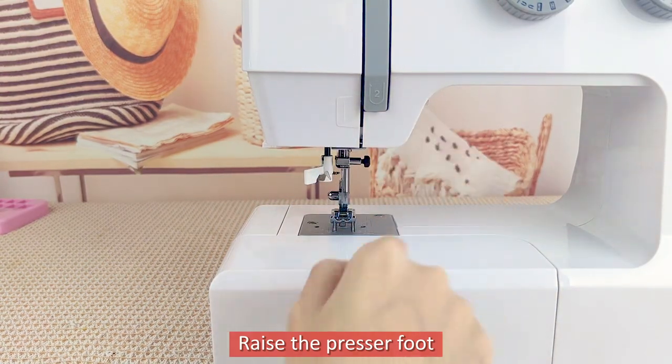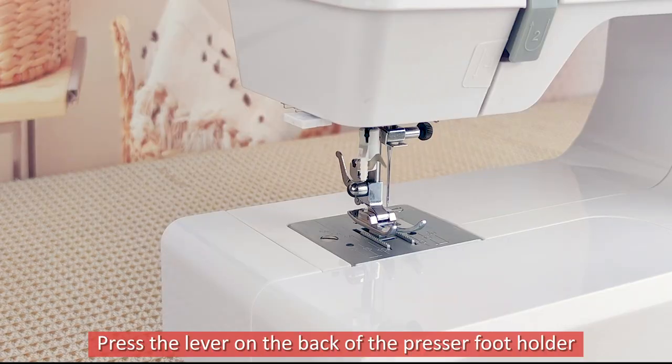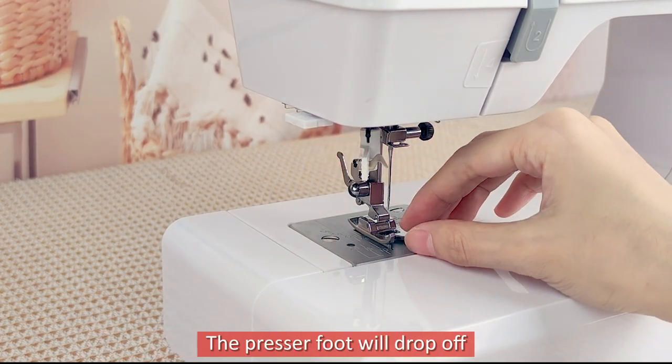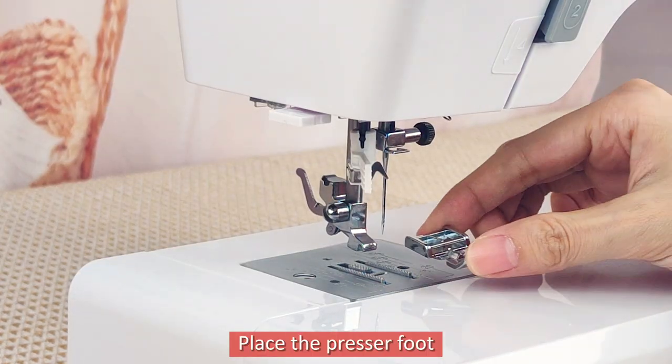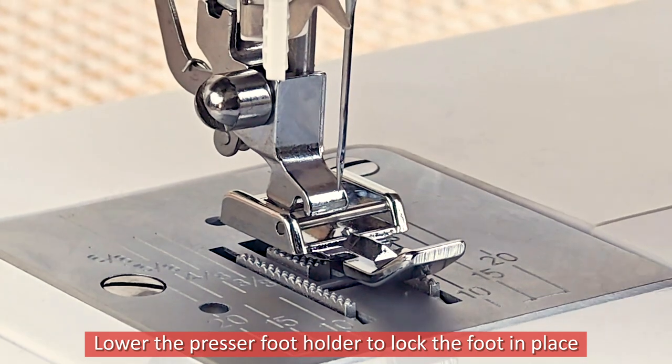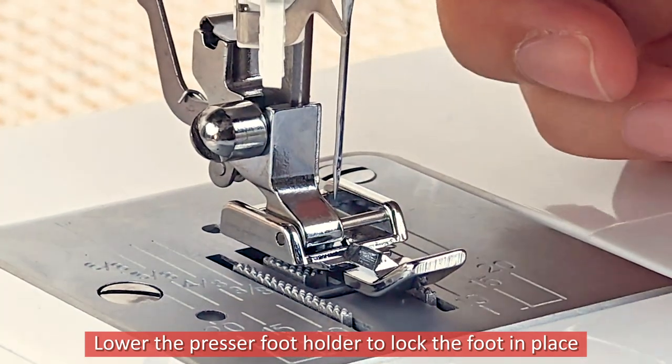Raise the presser foot. Press the lever on the back of the presser foot holder — the presser foot will drop off. Place the presser foot, then lower the presser foot holder to lock the foot in place.